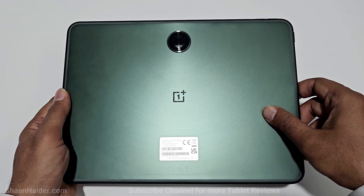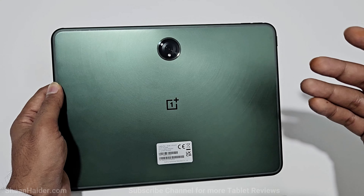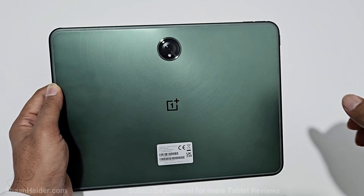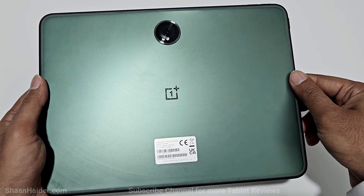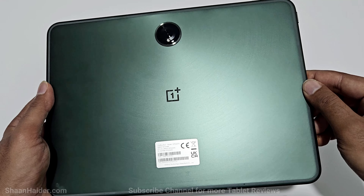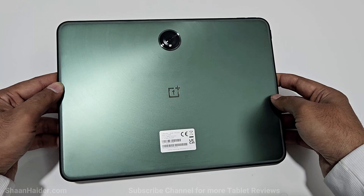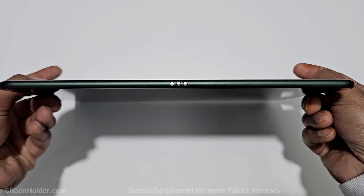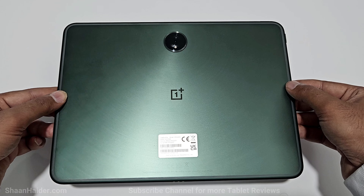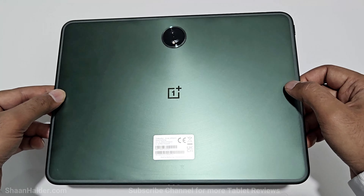The back of the OnePlus Pad is quite minimalistic with a shiny OnePlus logo and a large camera module housing the 13-megapixel camera positioned in the center — a pretty unique design compared to other tablets. You can see circular lines coming out of the camera module, which OnePlus officially calls a 'star orbit design,' giving it a premium look. All around the back panel there is an antenna line for good Wi-Fi 6 connectivity. The metal unibody is just 6.54mm thin and weighs 555 grams, with a brushed metal finished aluminum back panel.